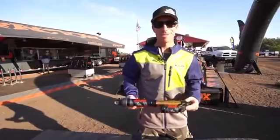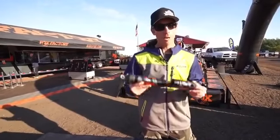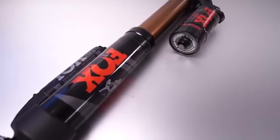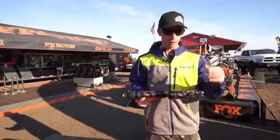All you Polaris guys super excited with your snow checked 850 and the new React front end — we also came to you with new features and benefits on the QS3 shock for the 850. As always, we have the quick adjust compression: soft, medium, hard.